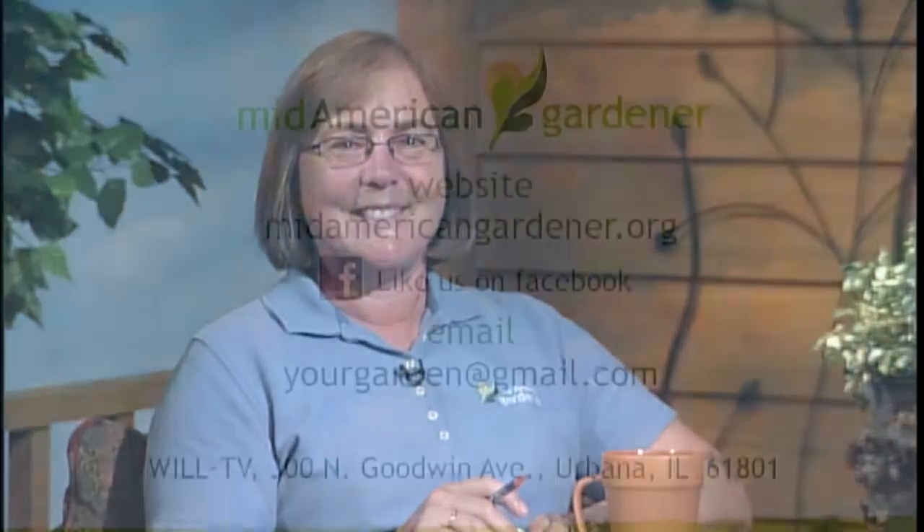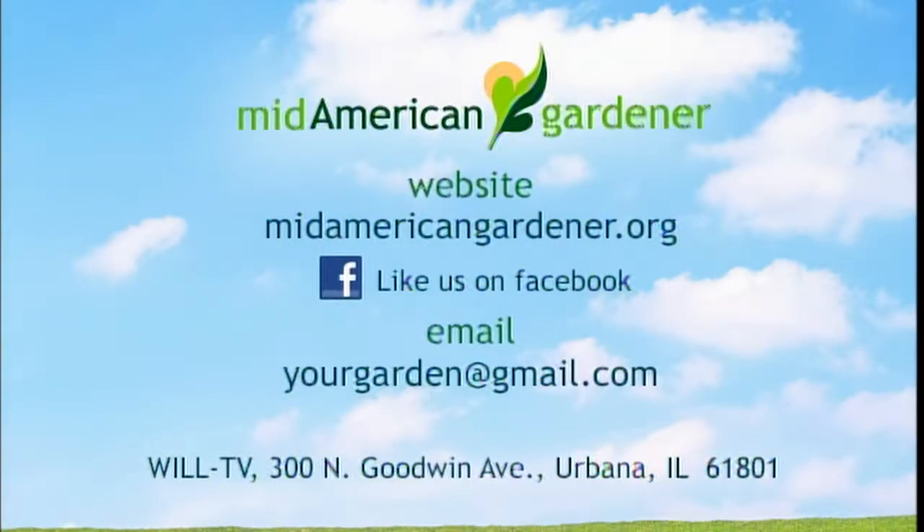The show goes so fast. Really appreciate all the good calls. We have great viewers — thank you all three for your expertise, knowledge, and telling us how to grow things and mulch things. Thank you for watching. There's a lot to be done this fall, so get out there and get gardening and we'll see you next time. Goodbye.